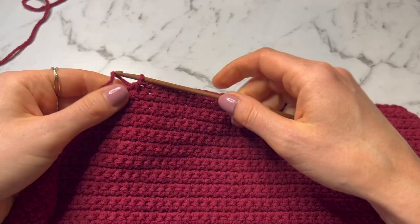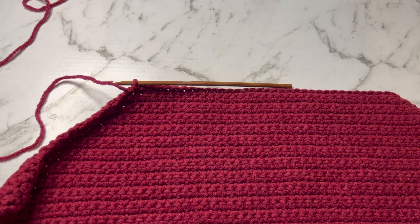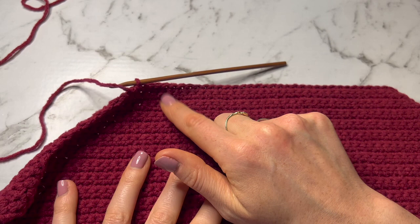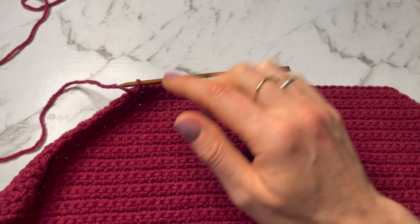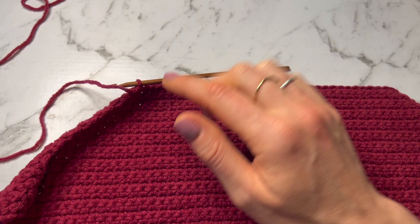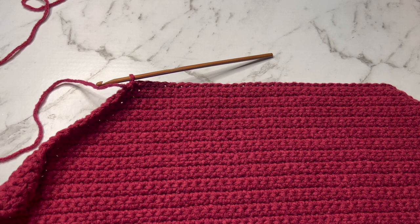Now we're at the point where the front and back panels will differ. For the back panel I'm doing one color all the way up, so if you're making the back panel don't do the color change I'm about to do. I'm going to keep the back plain and the front with the stripes. If you're making the back panel, jump to the back panel section of the video — I'll leave timestamps in the description. Up until this point it's identical for front and back.